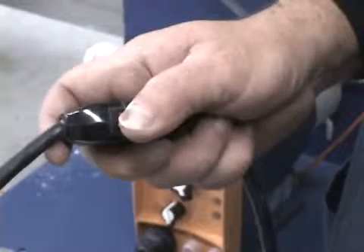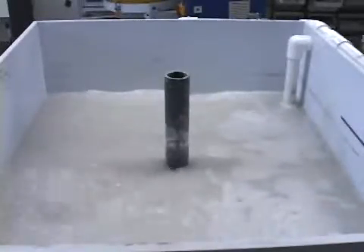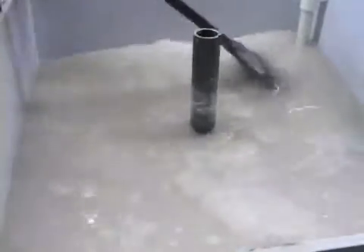Once the effluent reaches the high limit, the treatment operation begins by turning on the centrifugal pump. Make sure that all the sediment is off the bottom and in solution by briefly sweeping the bottom with the broom. Mix for about five minutes.